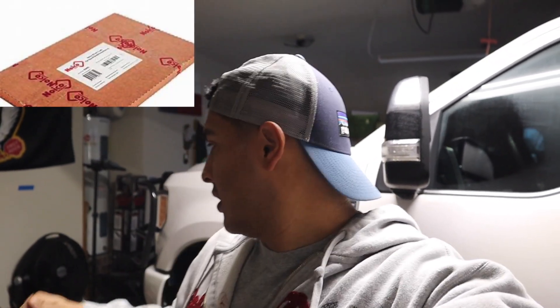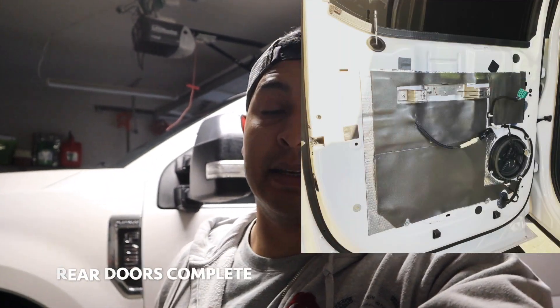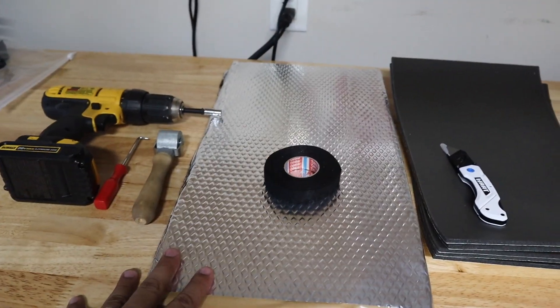Hey, what's up y'all, welcome back to another video. So this morning I'm actually getting my day started pretty early. I got the truck already into the garage. Today what I'm going to be showing you is actually installing the sound deadener mat from Noiko and also their insulation — those are the two layers that I'm going to be installing on this truck, just the driver's door. This job is going to be done on a 2019 F-250, and it'll also work for the F-150s.